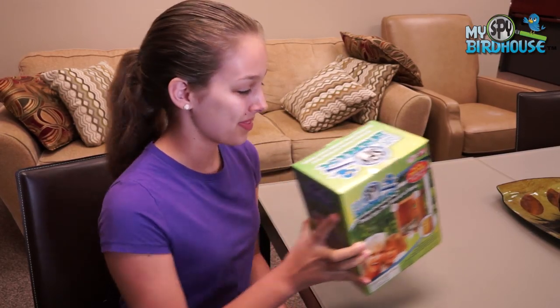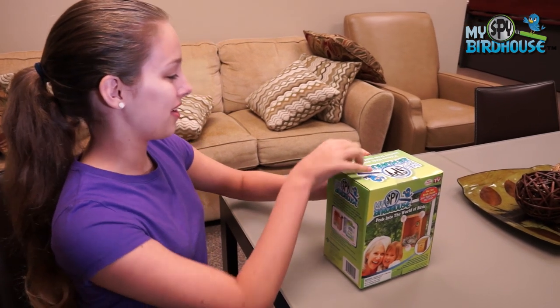Hi, I'm Mackenzie and today I'm going to be showing you how to unbox and put together your MySpyBirdhouse. We'll start by taking all of the parts out of the box.